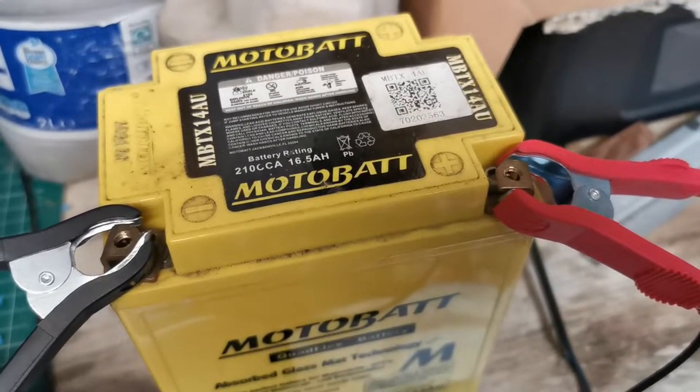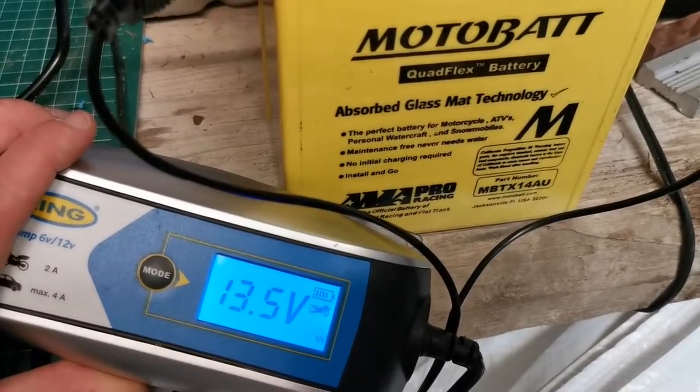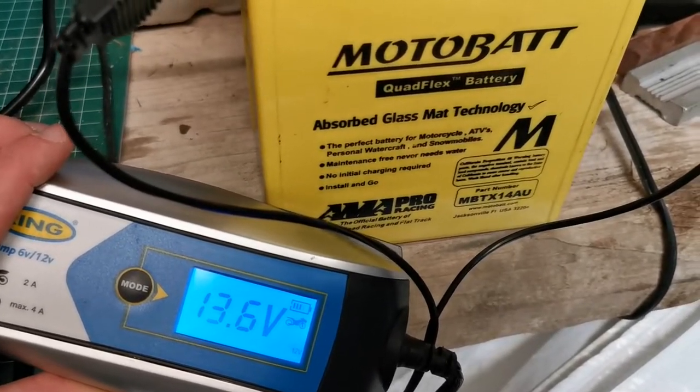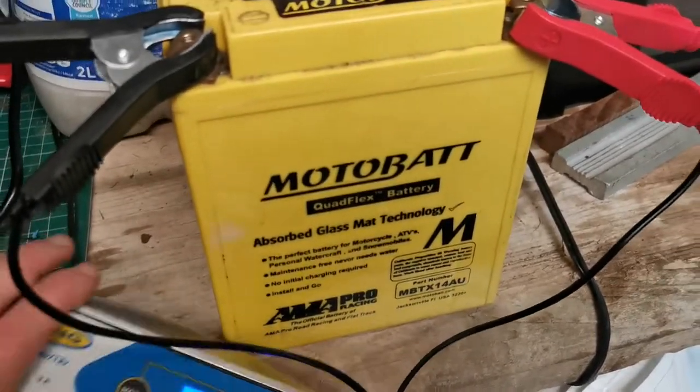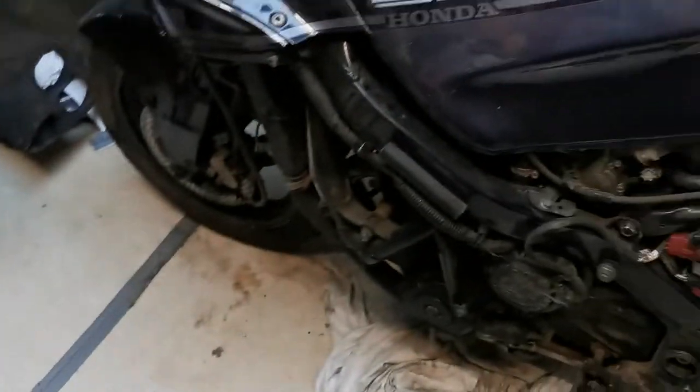I've had this on the trickle charger all day and I've just turned it over to fast charge now, and it seems to be going up okay, so hopefully we can get some use out of this puppy.